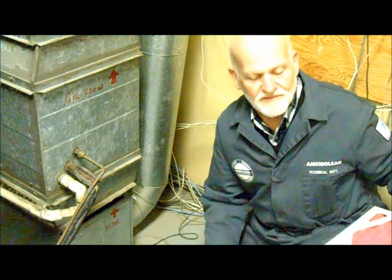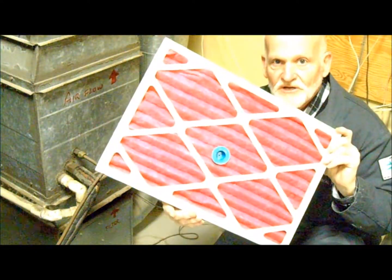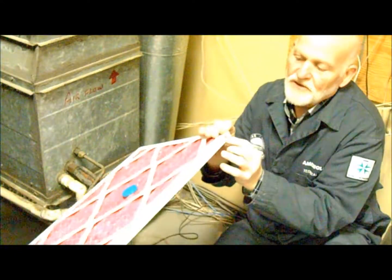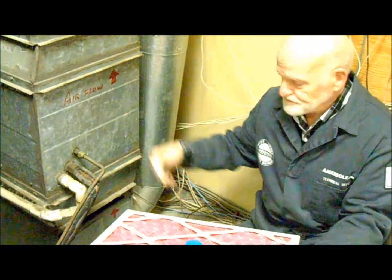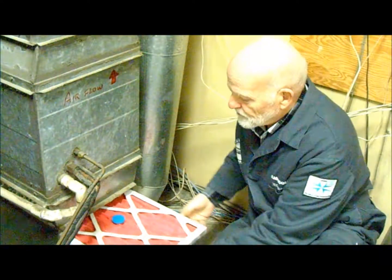I've already prepped a filter here with the device installed. Notice that we're going to put this with the airflow arrow in the direction that the airflow goes. I've marked it on this furnace, pulling air toward the furnace. So I'm going to put this in here.